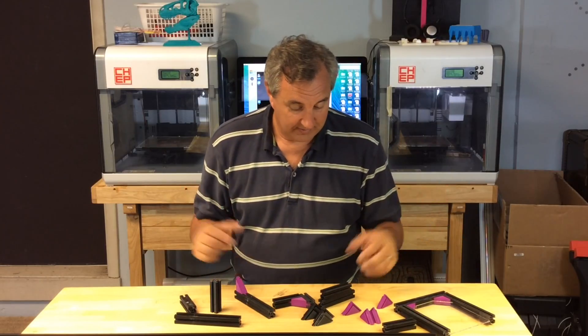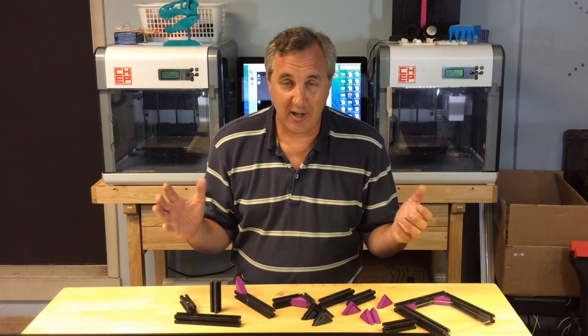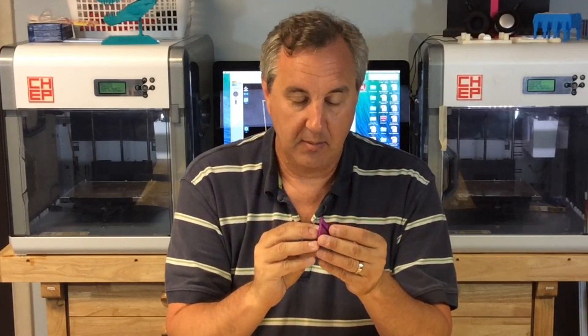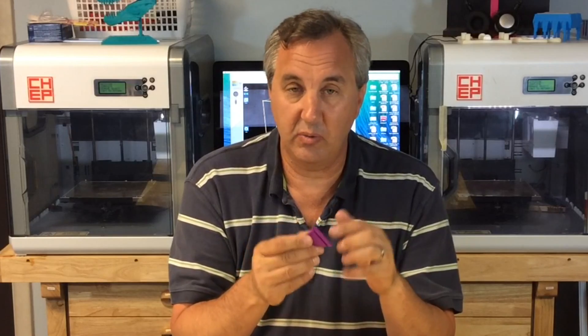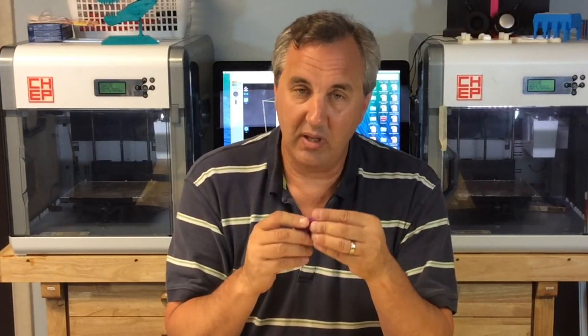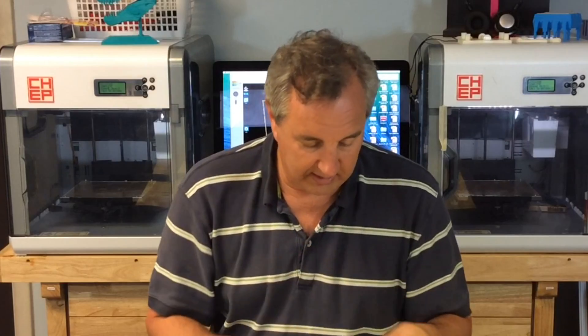Here are the results — a whole mess of parts. The angle brackets came out pretty good, but they definitely need a lot of cleanup. I think the tolerances I used were just too tight. Normally I give about an extra millimeter between gaps, but the way I did this I gave a millimeter split on both sides, so it ended up being only a half-millimeter tolerance gap. I had to really sand some of these down to get them together.